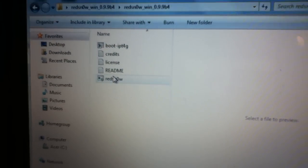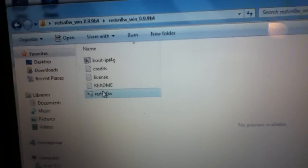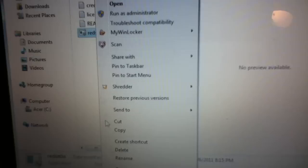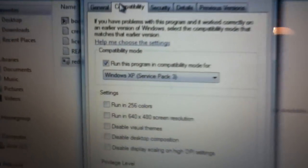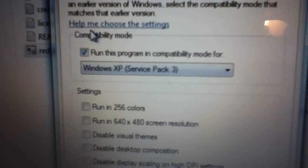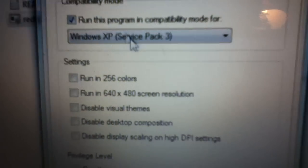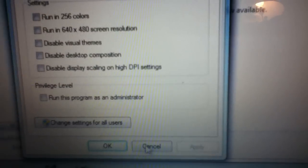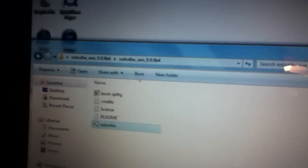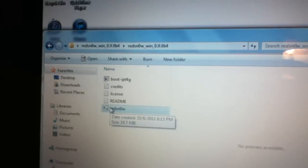The last option in the folder is just RedSnow. Now, if you're on Windows Vista or Windows 7, you need to right-click on RedSnow, go down to Properties, and go to the Compatibility tab. Make sure that box is checked — run this program in compatibility mode for Windows XP Service Pack 3. Make sure you check that box to avoid any crashes. Hit Apply and then OK. That's just for Windows Vista and Windows 7. If you're on XP or Mac, you can just open it up.